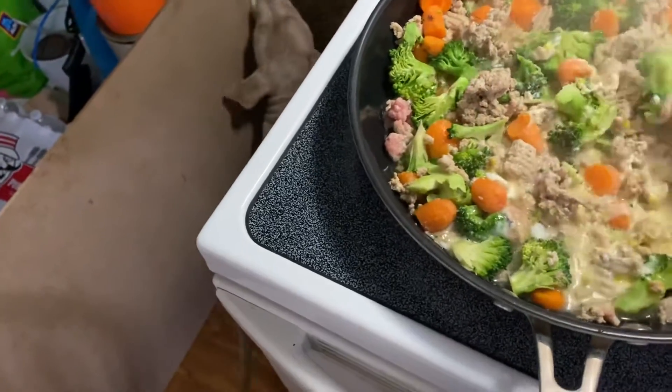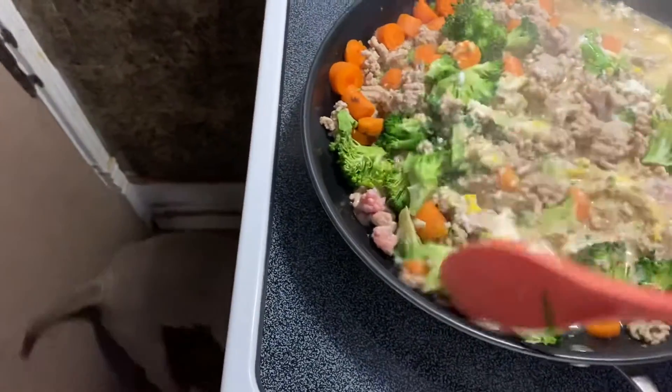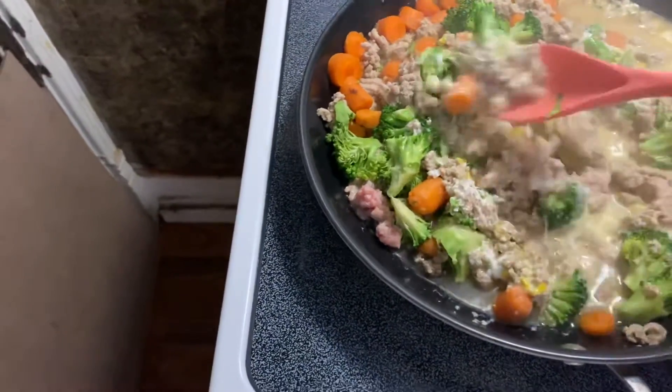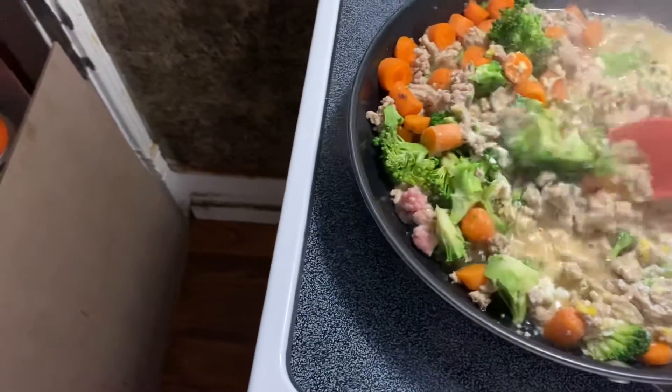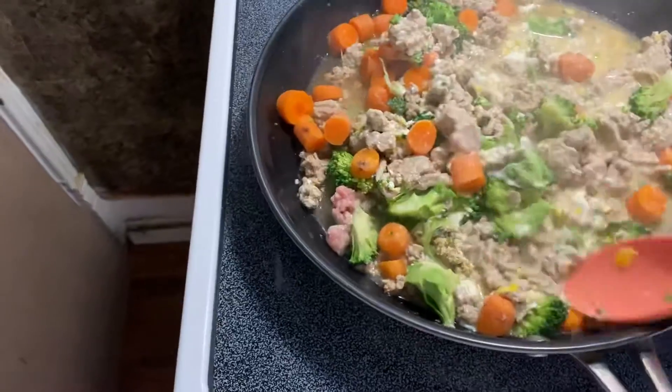You don't have to bust the egg into it — you can just put the egg on top without breaking it into the food if you want. But I like to cook it right in with the food for the dogs.